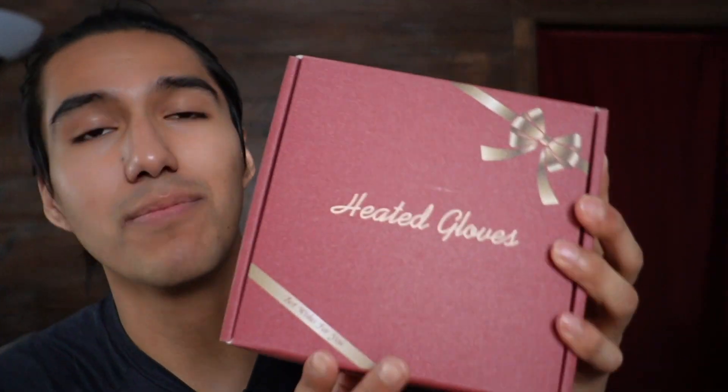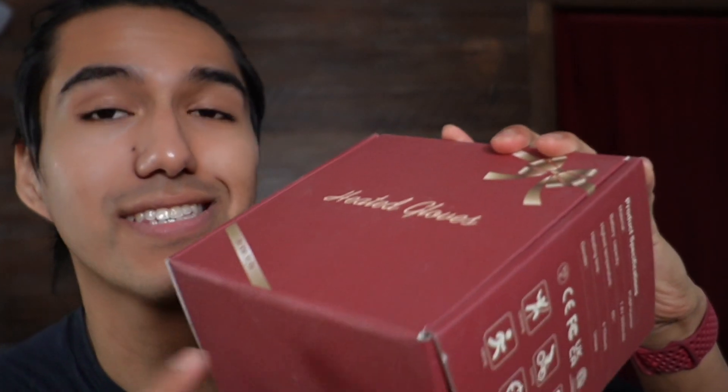Maytag sent me these heated gloves, so in this video I'm going to do a quick unboxing and test them out to see how well they work.